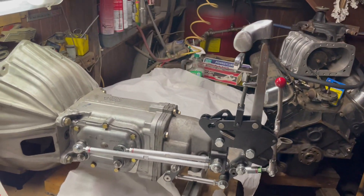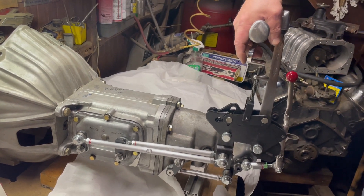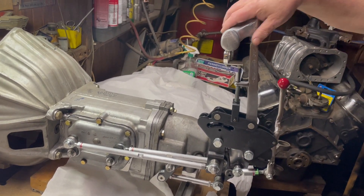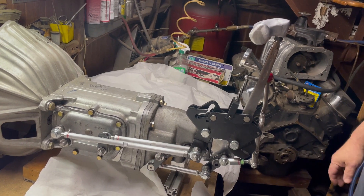Let me show you how it works. First we're going to pull out the neutral gate pin, pull up, shift into first gear. Once we're in first gear we can rip it back to second, slam it up into third, rip it back to fourth.